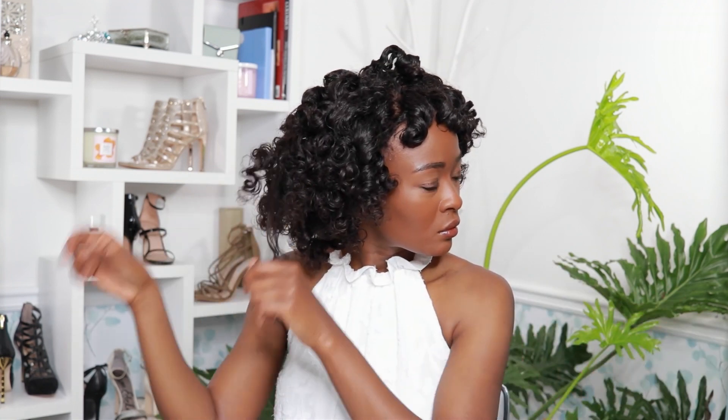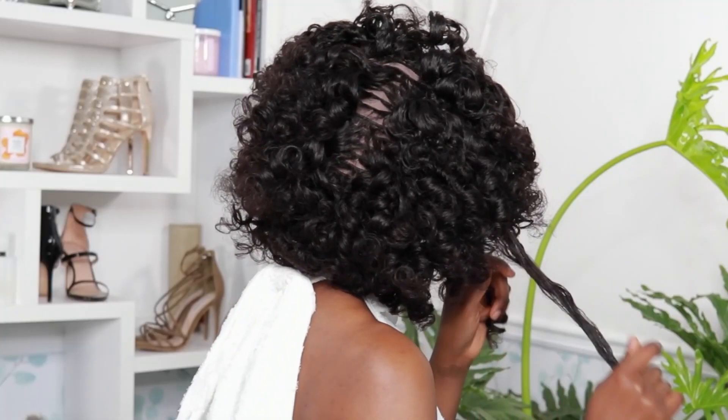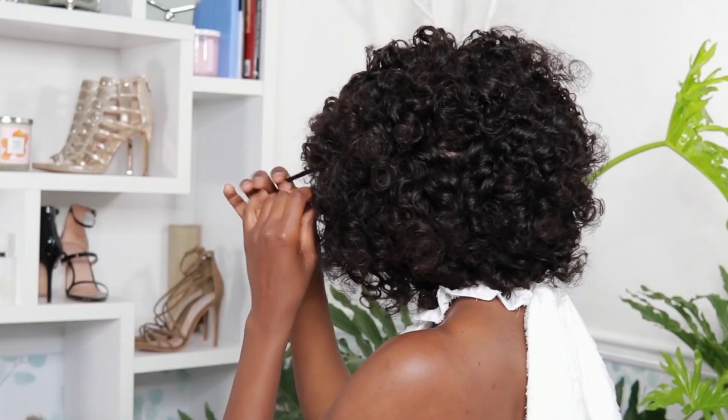I'm going to go ahead and separate — I got some really good definition. This is my separated hair. I have a cute little curly bob and I'm going to go ahead and fluff it so it looks a little bit better.